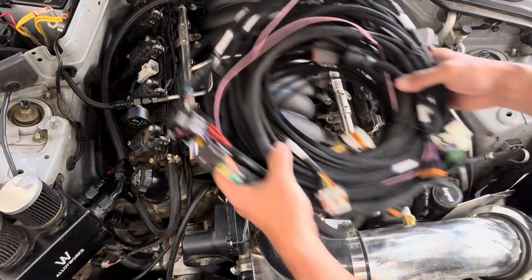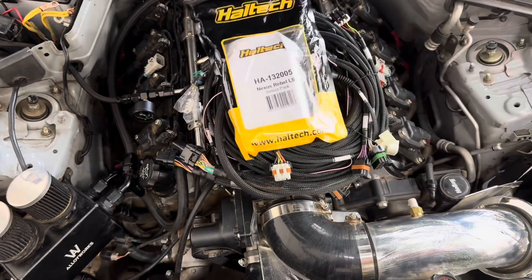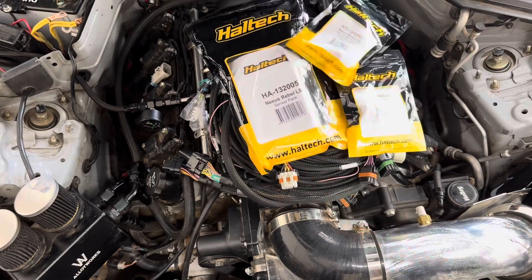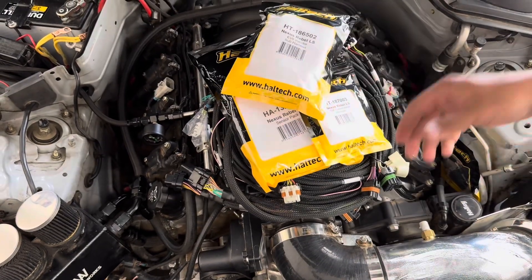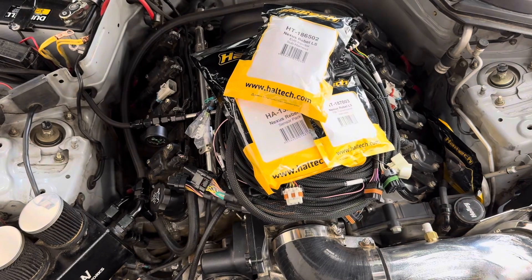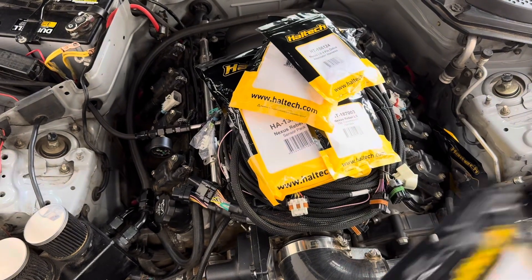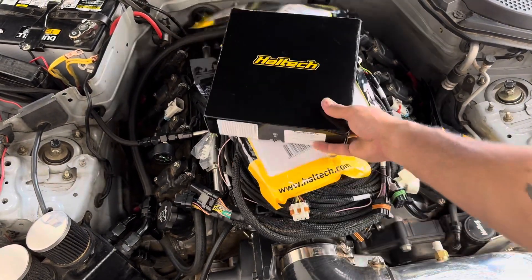Included with your kit is going to come a harness, sensor pack which includes all the sensors you're going to need — oil pressure, 2v6 transmission harness, EV6 injectors, or if you have the Gen 3 you'll get the other injectors. Four pin, three different alternators: the Delco, Bosch, Yuzaki, and then of course you can't forget your Rebel ECU.